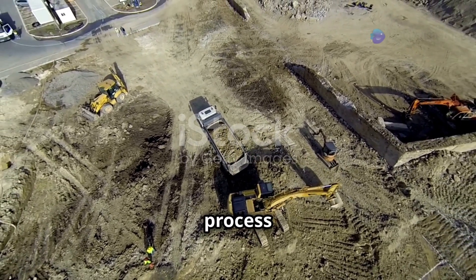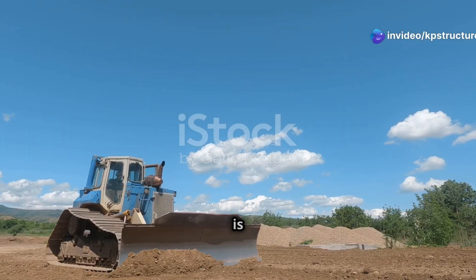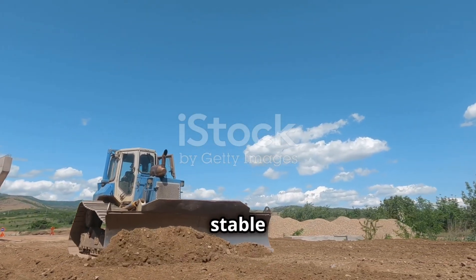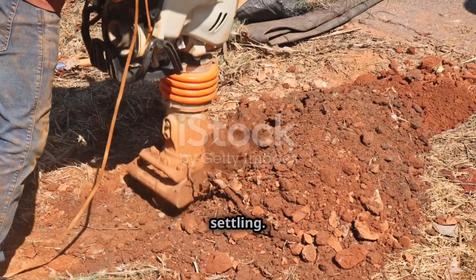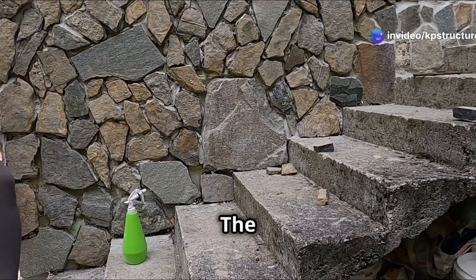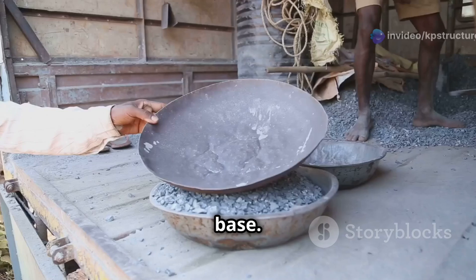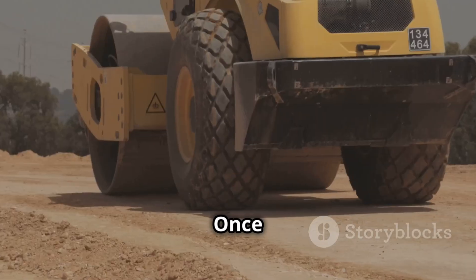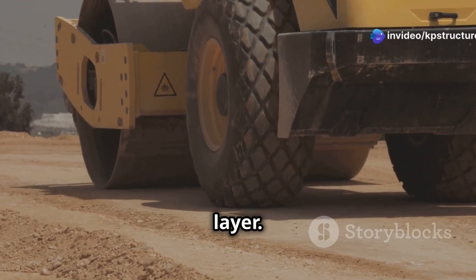The process of laying rubble soiling begins with site preparation. The topsoil is removed and the ground is leveled and compacted to ensure a stable and even base for the stones. Proper compaction is crucial for preventing future settling. Next, the rubble stones are laid in a single layer, placed tightly together to create a strong and interconnected base. Larger stones are used at the bottom, while smaller stones fill the gaps. Once the stones are laid, they are compacted again to ensure the stability of the rubble layer.